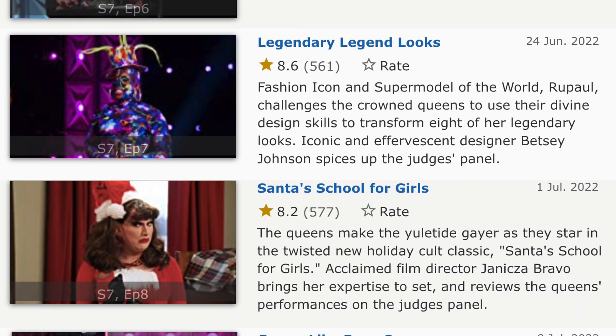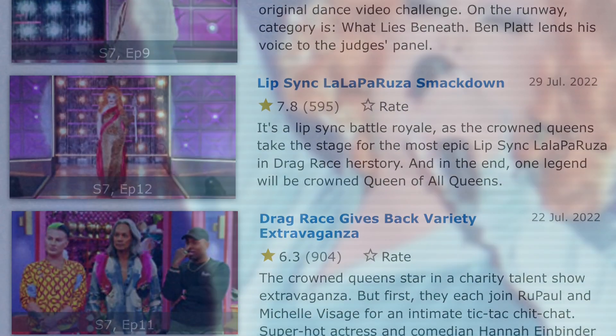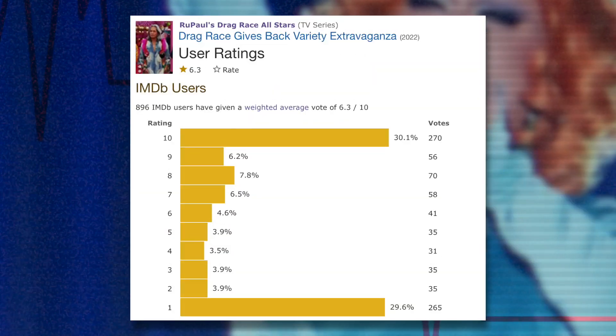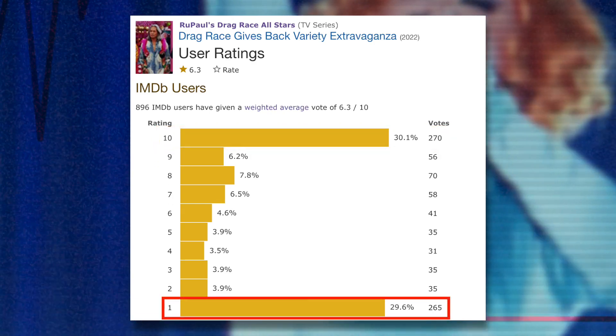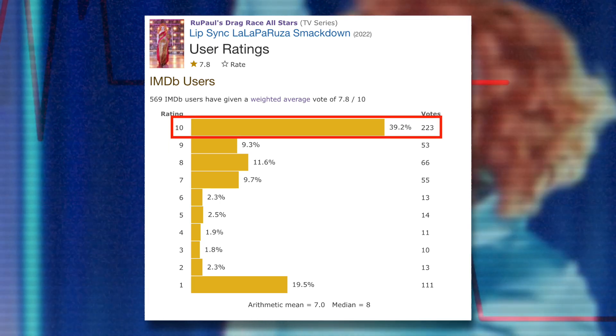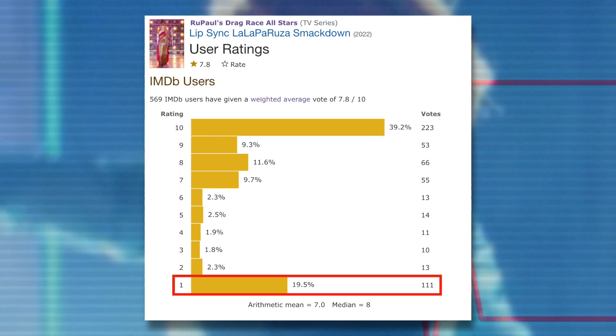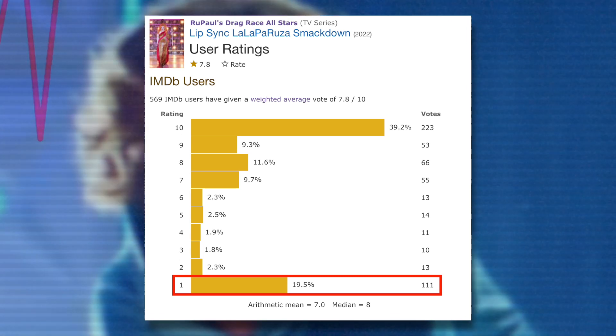IMDB ratings being nothing more than a temperature check of fan sentiment is also evident in the actual episodic user ratings. The variety show received 270 votes of 10 stars and 265 votes for 1 star. The LaLa Perúsa episode received 223 votes for 10 stars and 111 for 1 star. These ratings are basically just fans going onto this website and clicking thumbs up or thumbs down, while a more serious critical rating would consider much more than if someone was happy with an outcome.